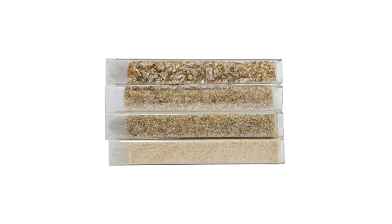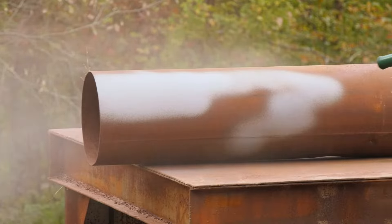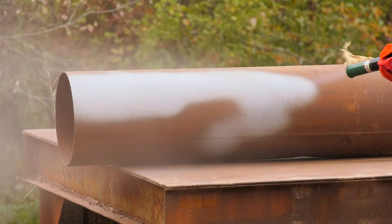Crushed Glass abrasives are known for their angular shape, which delivers powerful surface cleaning and profiling to various substrates within industrial manufacturing environments to deliver a smooth finish.